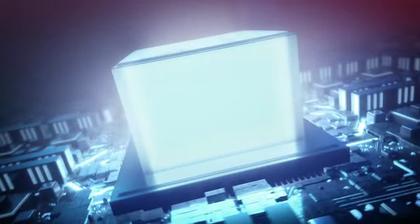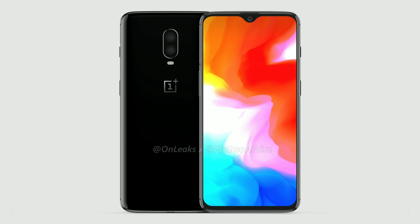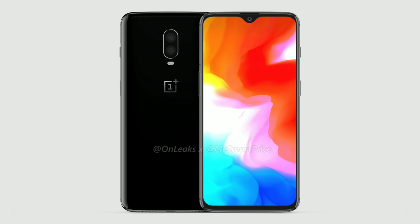A smaller notch means more screen real estate and more notification icons in the status bar — I'm looking at you, Poco. However, there is a con to the smaller notch too. When you zoom in, you can see that the earpiece has been squished to the top and it's really tiny. I'm just afraid that it might not sound as good as the one on the OnePlus 6.